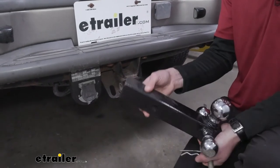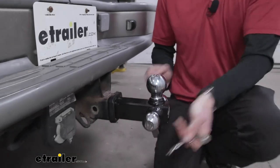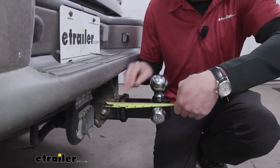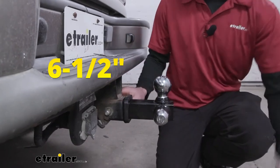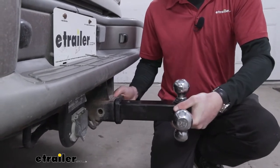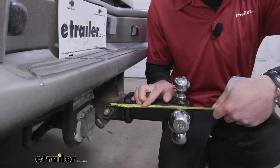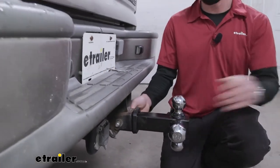Since we have holes on both sides, we're going to have two different measurements when it comes to distances. With the heavier-rated ball — the two and five-sixteenths — it's going to sit a little bit closer to your hitch. From the center of the hitch pin hole to the center of the ball with the two and five-sixteenths ball, it's going to be about six and a half inches. If you turn this around, the hole is a little bit farther back in the shank, so for both the two-inch and the inch and seven-eighths ball, it's going to be about eight inches.